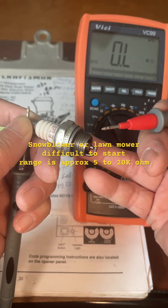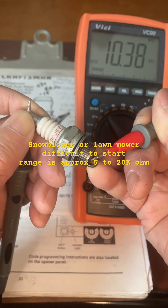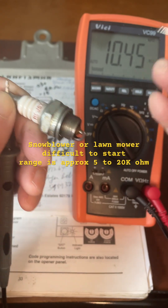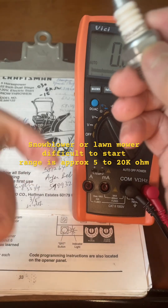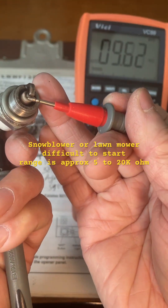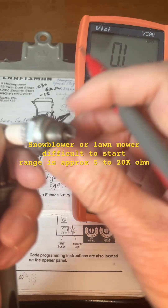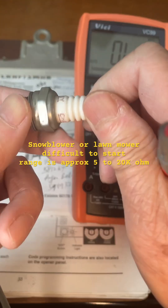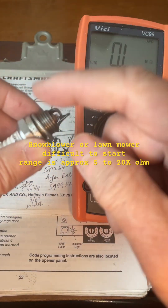I'm measuring the resistance of this spark plug. This is Champion RCJ6Y and the resistance is 10.43 kilo ohm. This is the same model and this one the resistance is 30.5 kilo ohm. So this spark plug should work better to start your lawn mower because this other one the resistance is too high.